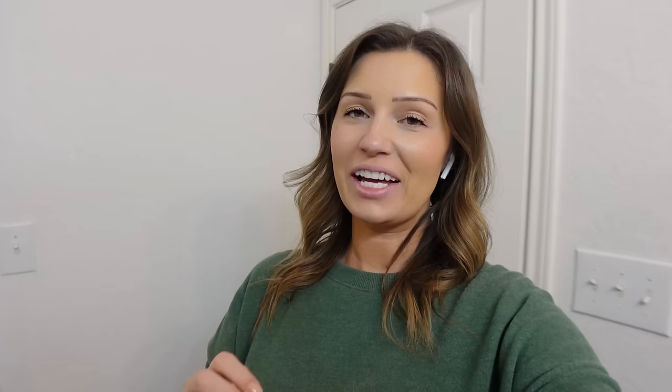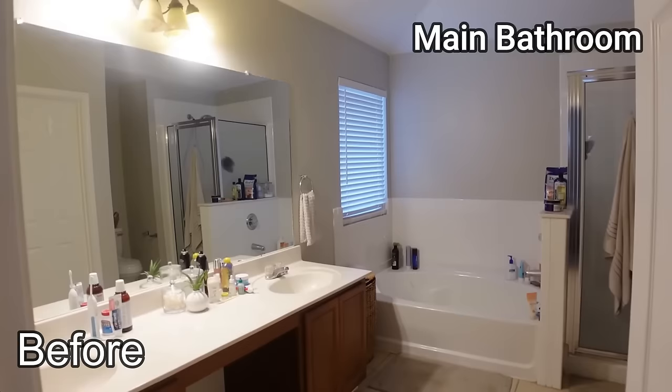The bathroom is all done — finally! I can't wait to show you guys, but first let's take a look at where we started with this bathroom before we see the after.